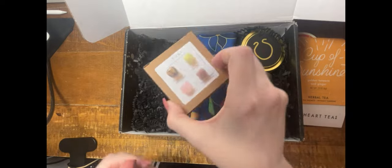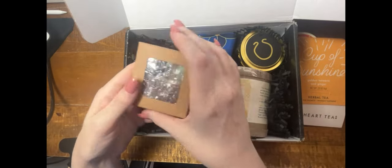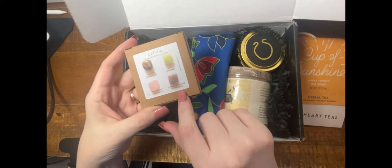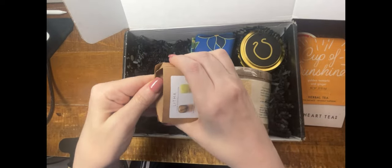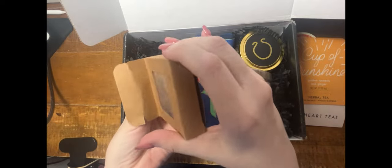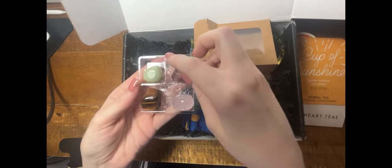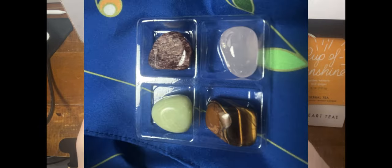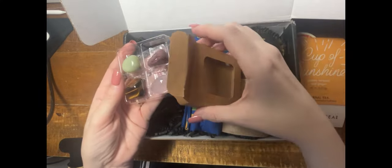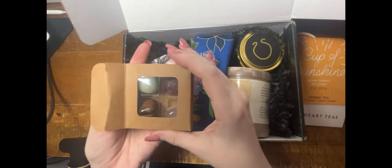There are always stones included with their boxes, and these are a custom collection that they put together. Looks like it's tiger's eye, rose quartz, strawberry quartz, and jade. They come very well protected. These are good-sized stones — beautiful. Of course, each one's going to be a little bit unique. This is a beautiful tiger's eye.